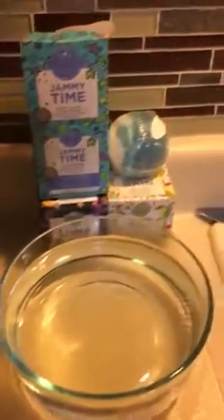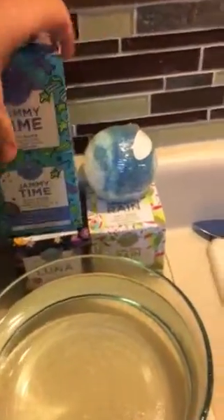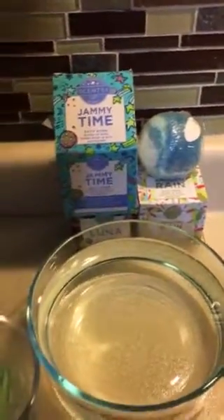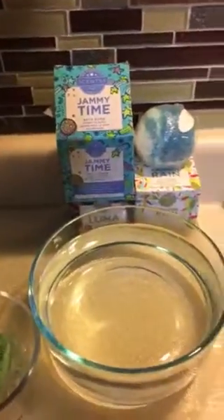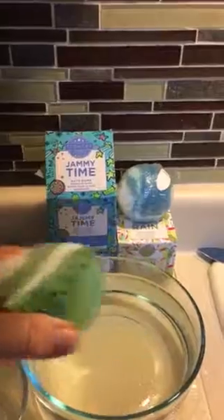Hello everybody, it's Katrina, your Scentsy lady. These are the bath bombs that we have. I had one that got a little abused at my event, so I went ahead and cut it — this is it.